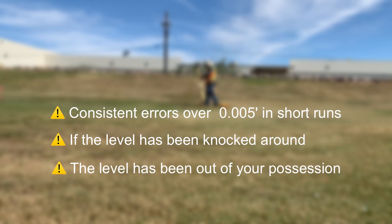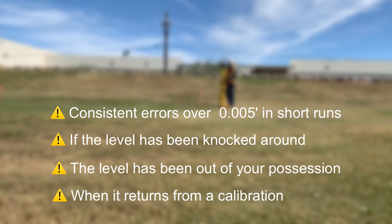Even if I saw more than five-thousandths consistently, I'd take my level in to be calibrated. But it's not uncommon to see misclosures in the ballpark of a hundredth and a half, even in just this short 100-foot baseline. When should you peg your level? Whenever it's been knocked around in the case, whenever it's been out of your possession and used by others — even when it comes back from calibration — are all great times to ensure it's performing its function properly.